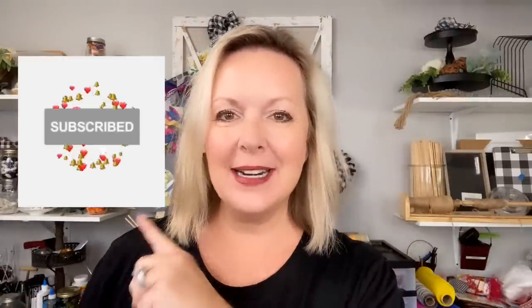Welcome back to my channel. If you are new here, let me be the first to welcome you. My name is Melanie Ferguson and you are watching Southern Crush at Home. I would love to invite you to hit that subscribe button as well as the notification bell so that you can be notified every single time I put out one of these fun DIY videos.